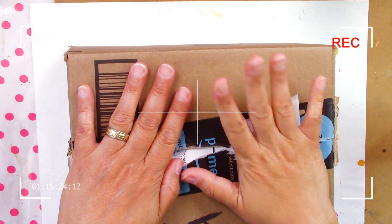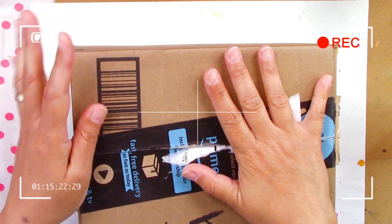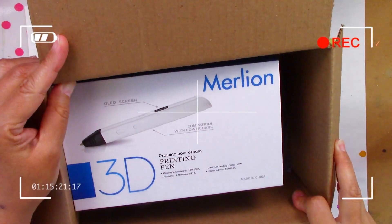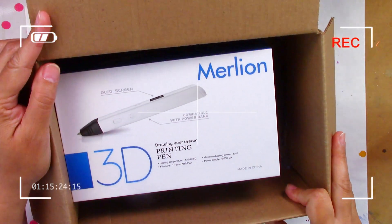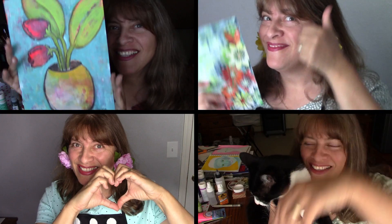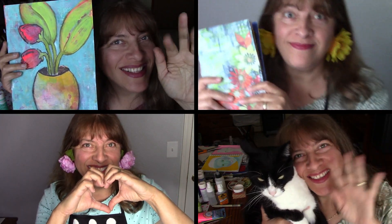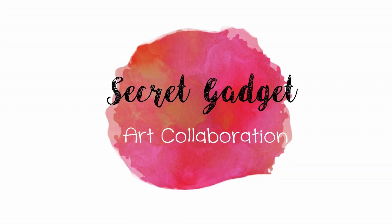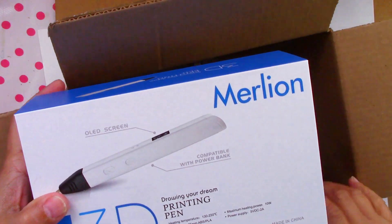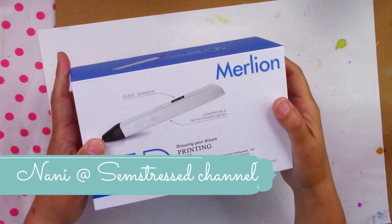I have a secret gadget collaboration box in here and big surprise — a 3D printing pen. Welcome to the Ayala Art, I Love to Paint channel. This is your artsy friend Martha. If you are art inclined, love painting, drawing, art journaling, or mixed media, this is your channel.